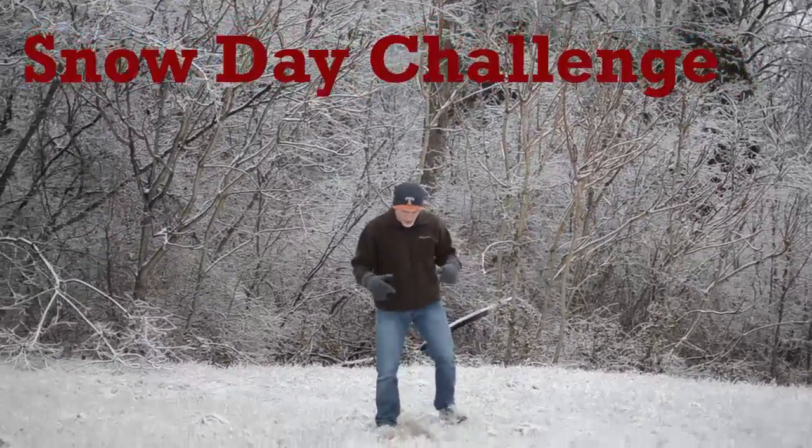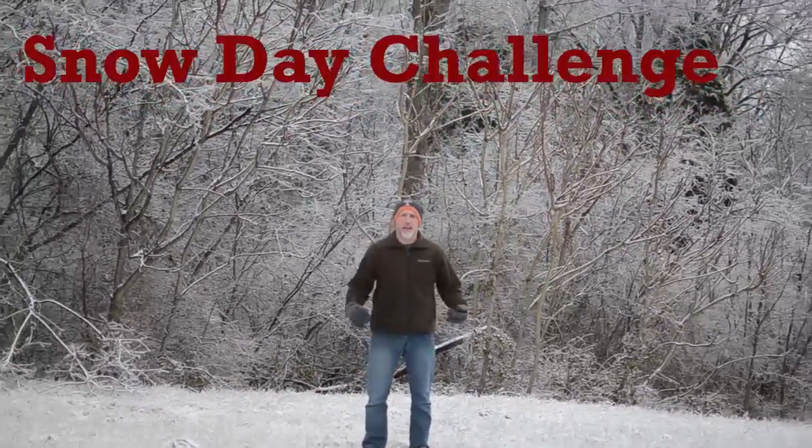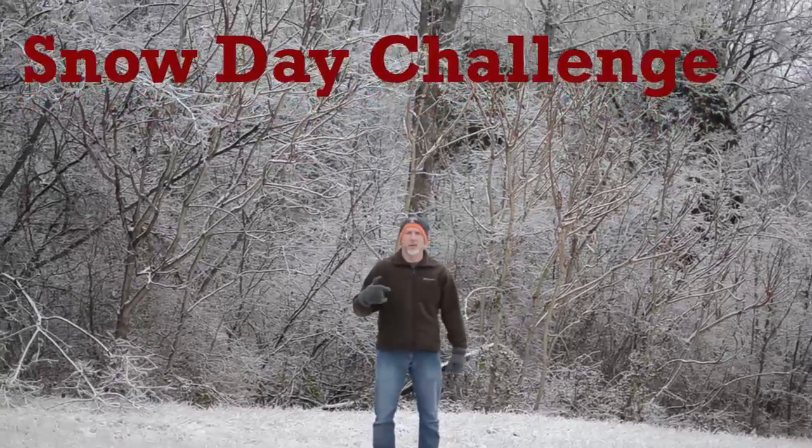When you do the air squats, make sure they're good — make sure your hips break the plane of the knees, so get down good and deep when you come up. If you do burpees, you know the deal — it's got to be a real burpee.